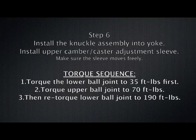Step six: install the knuckle assembly into the yoke. Install the upper camber caster adjustment sleeve and make sure the sleeve moves freely. Torque sequence: one, torque the lower ball joint to 35 foot-pounds first. Two, torque the upper ball joint to 70 foot-pounds. Three, then re-torque the lower ball joint to 190 foot-pounds.